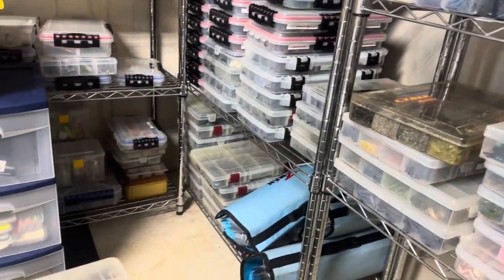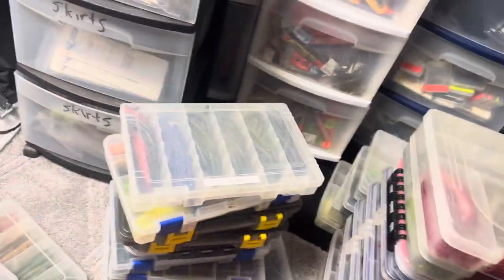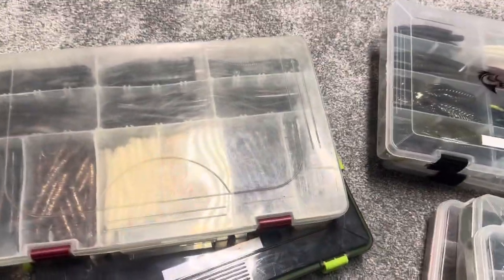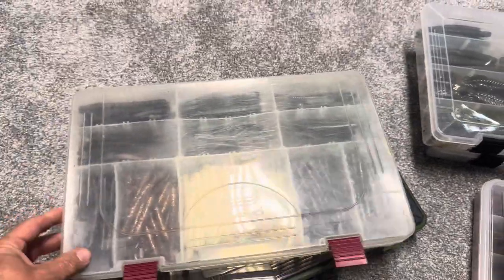So on this bottom shelf of the metal rack, I had mostly worms and finesse baits. There might be some other stuff mixed in — I don't have anything completely organized on there, and there are some boxes up in the garage and on the boat. But I'm just going to show you guys what I have down here, and then I'll show you what's in the boat. Most of this is worms and finesse baits, so I've figured I'd put them out on the floor, organize them, and just go box by box. Some of this stuff is old and I may not remember all the names of who made everything, but I'll do my best.